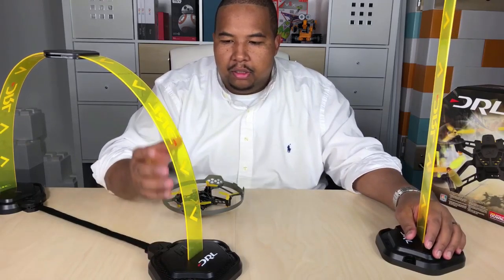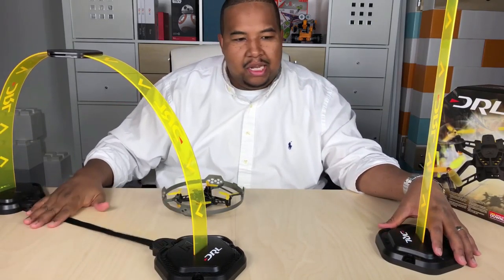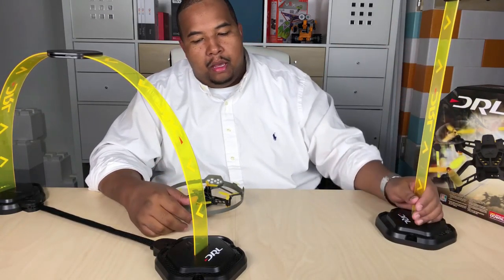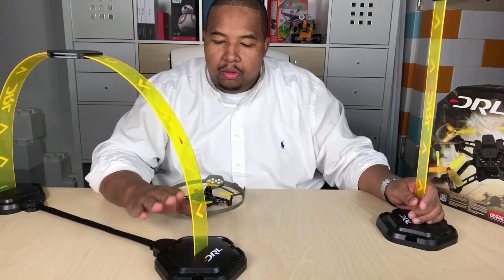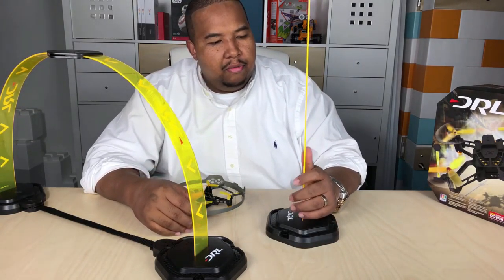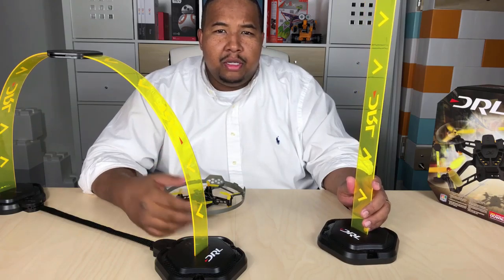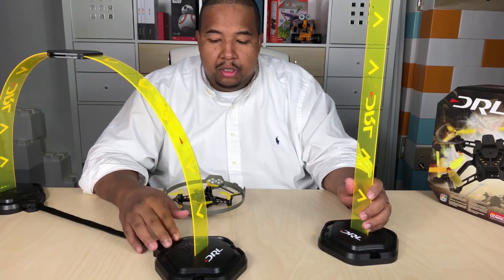There are enough pieces here that you can make two full drone gates and a flag. I've also seen setups where you can do one drone gate and three flags and create almost like a slalom to go in and out of. So really the options are endless as far as the drone obstacle courses that you can make using these.